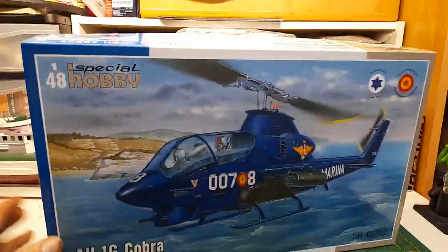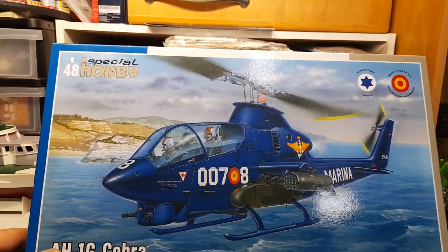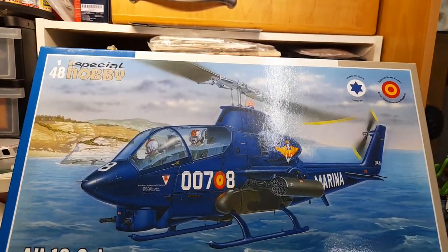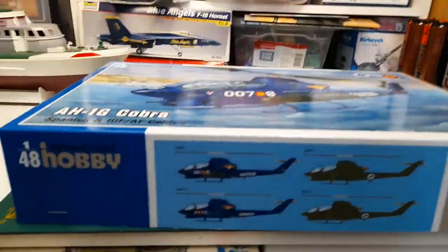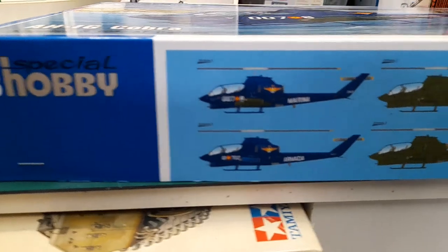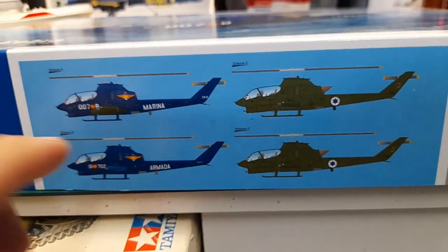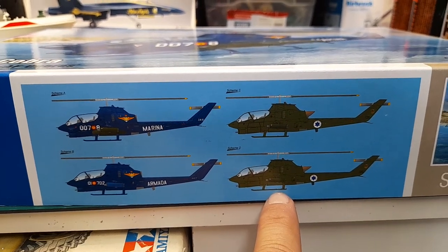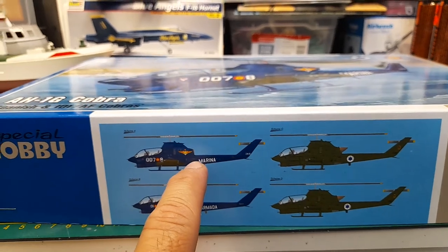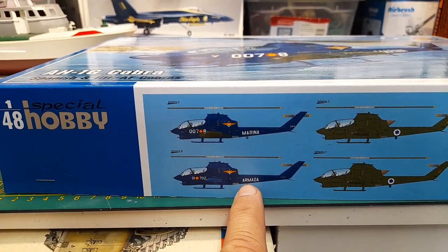I really like the scheme for the Spanish naval air arm — really cool, very different for sure. Going around the box, there are four schemes you can make: two for Spain and two for the Israeli Air Force. One for the Navy and the other one I think would be for the actual army.